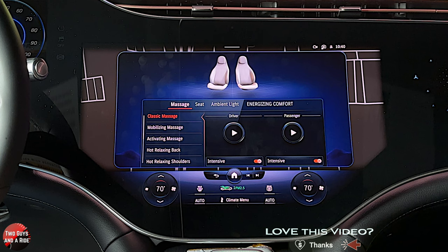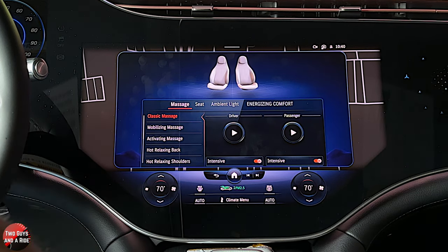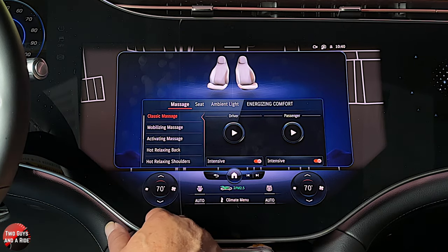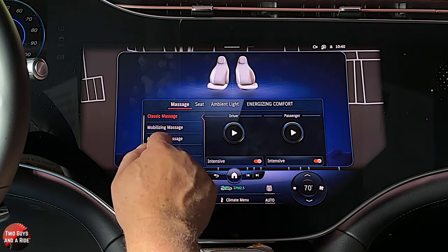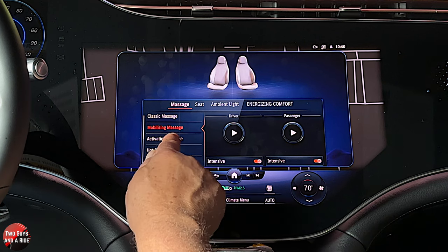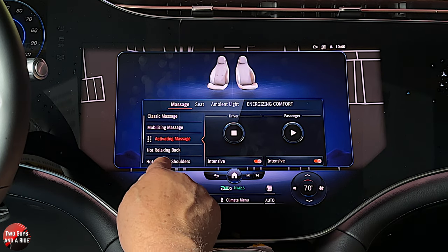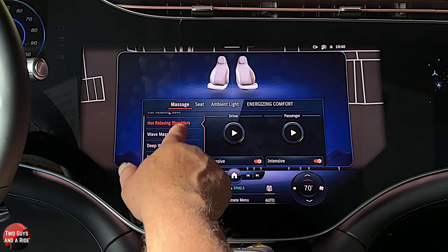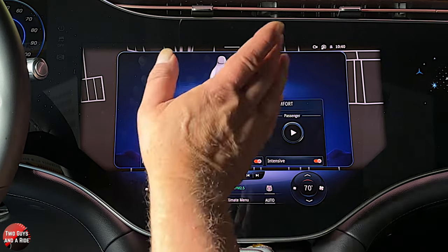Under comfort you've got some more adjustments. You have massaging seats — and this is front and rear seats as well. Up front you're controlling the driver and passenger, and you click the play button to activate whatever you set. Options include classic massage, mobilizing massage, activating massage, hot relaxing back, hot relaxing shoulders, wave massage, deep waves, and deep workout. By the time you get to where you're going, you're going to be completely worked out. This is actually massaging seats, not just the kinetic seat movement Mercedes sometimes uses to keep you awake.